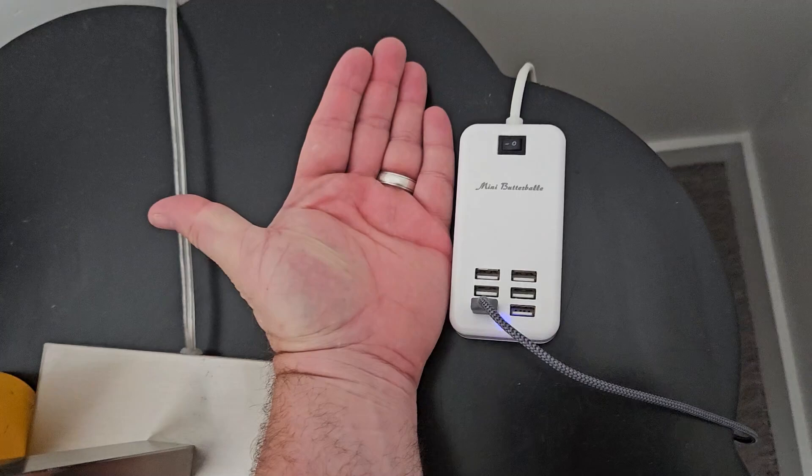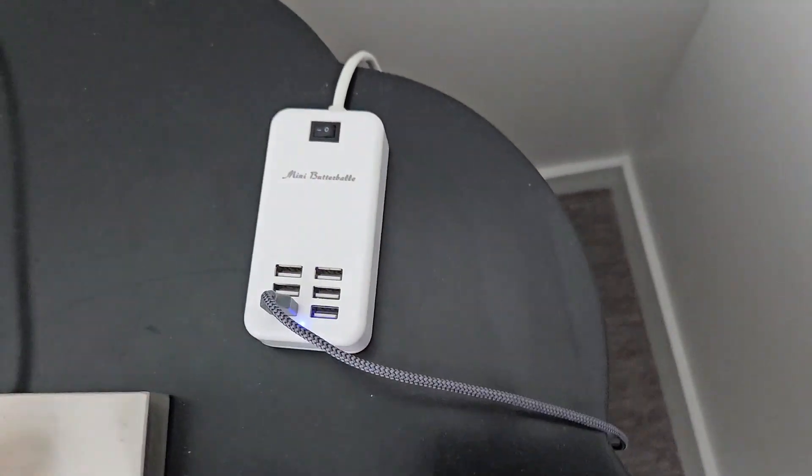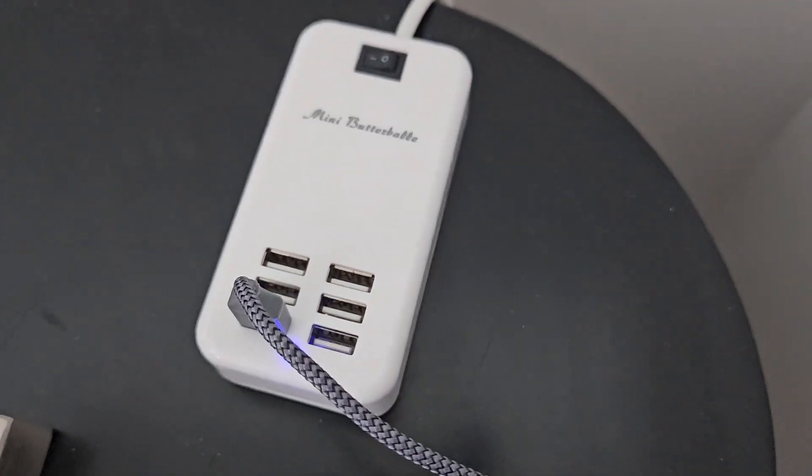So it's small — you can see next to my hand — doesn't take a lot of space. It's got a long enough cord that you can stretch it around to where you need it, and it charges all your phones.